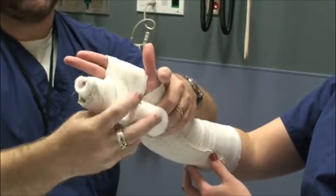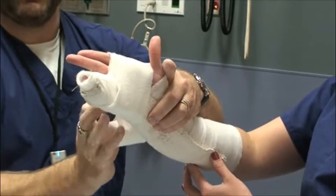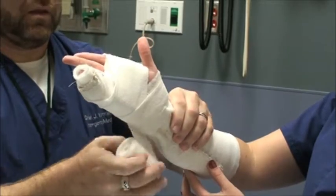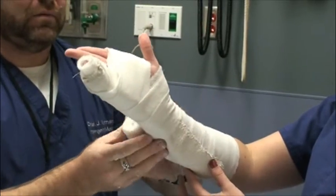Then we're going to use some web roll to secure — always wrapping from distal to proximal.